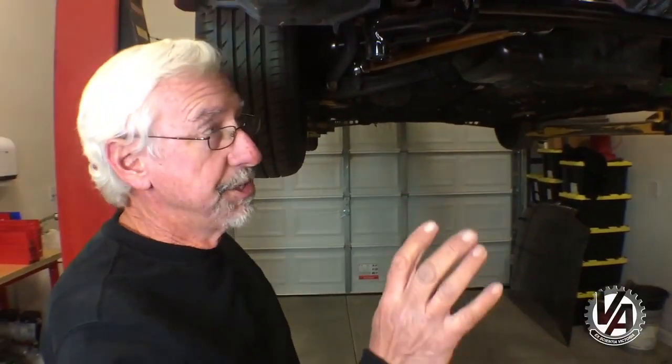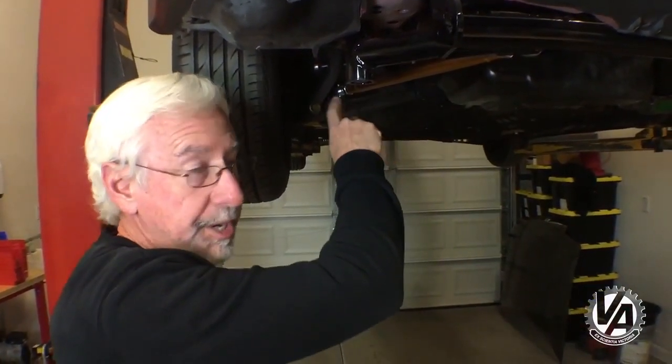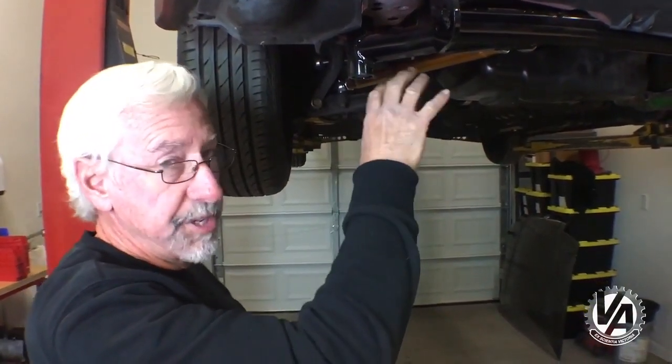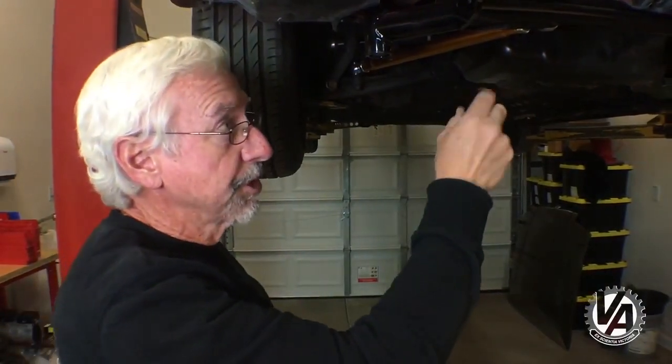One of the things we have to do with this swap is make a new radius rod. Hasport actually makes a radius rod that has a dropped center in it in order to clear the crank pulley. What winds up happening is when you have the engine here, it's a little bit wider than the D-series it came in originally, so it actually interferes with the radius rod, so we have to make a new one.